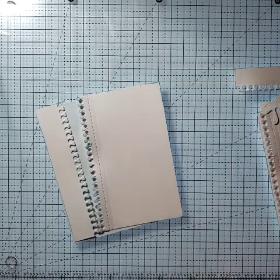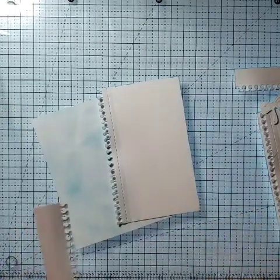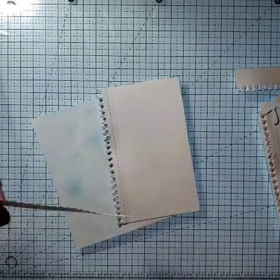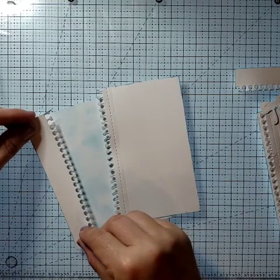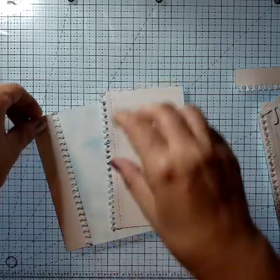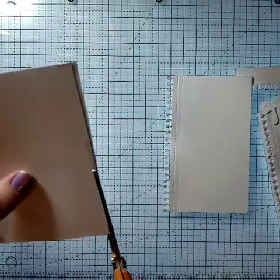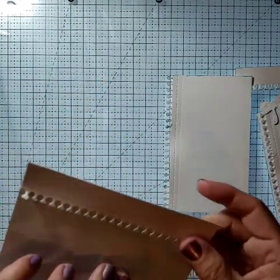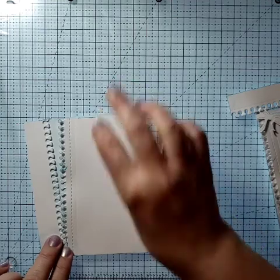We're gonna get these two pieces glued down. What I want to do is make it look like a page is being ripped out of a notebook, so let's glue this piece first. You can put it straight up and down if you want, but that's not the look I'm going for. I'm going to put it on a slight angle, right there — just a slight angle. Then take your scissors or cutter, however you want, and trim that piece off.